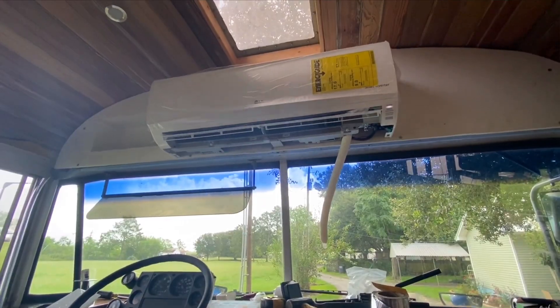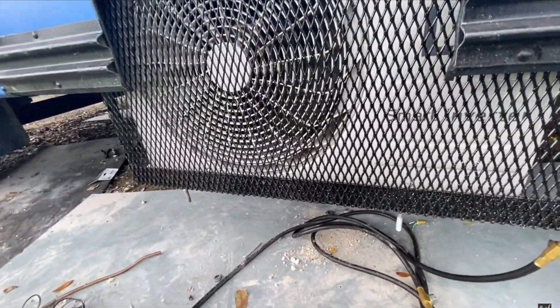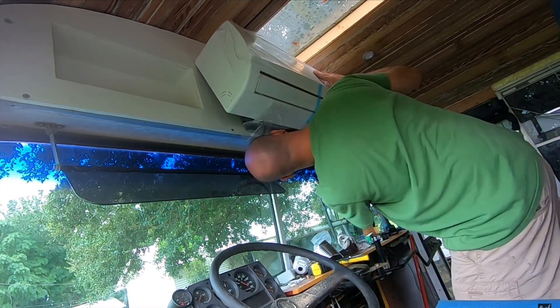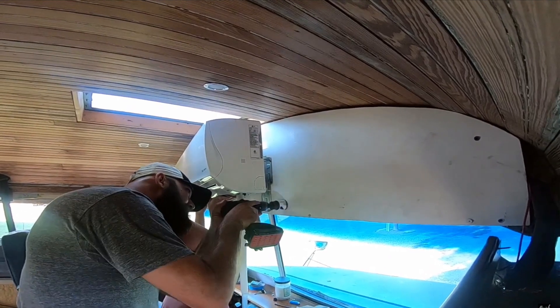We've got the mini split — it's a 12,000 BTU mini split, a one-ton system. A couple of cons: the mini split being up front means the cool air doesn't get all the way to the back, so we have to use a fan to circulate it. I also put the outside unit underneath the bus and caged it in with expanded metal, but that metal is welded to the cage — I really should have used screws so I can take it off and clean it, because it does get dirty underneath the bus. The mini split is 115 volt and draws about 10 to 12 amps. We did film the installation of this mini split, and I do dabble in AC and refrigeration work, so check out that video if you're doing your own install.